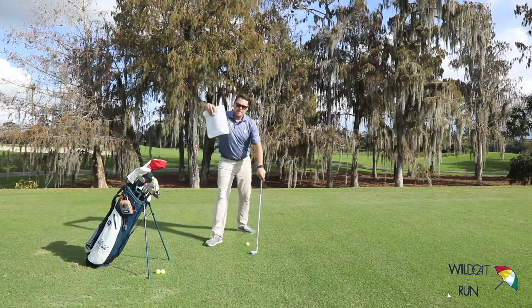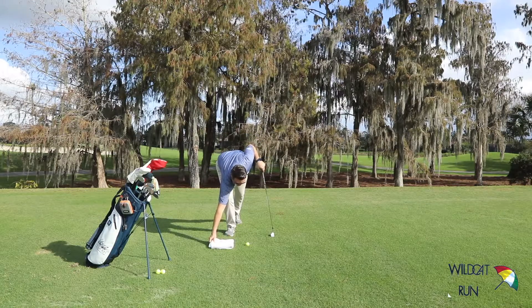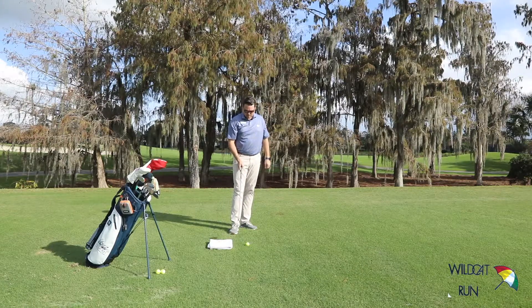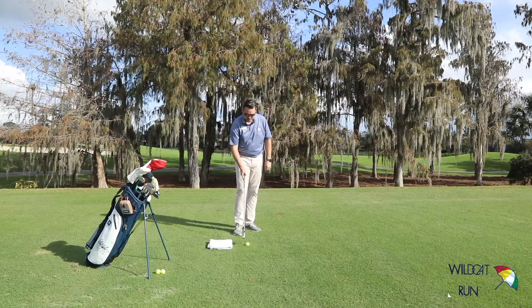Here's a little drill. Grab a towel, place the towel about six to eight inches behind your golf ball, take an eight or a nine iron, make a swing and the goal is going to be to miss this towel and get clean contact.